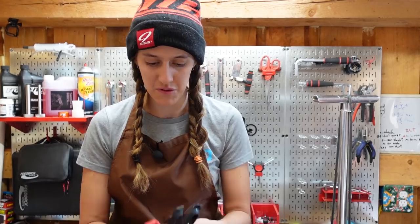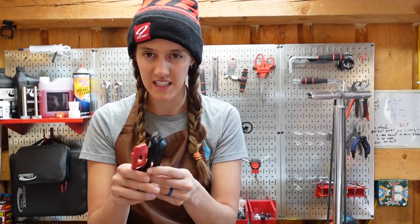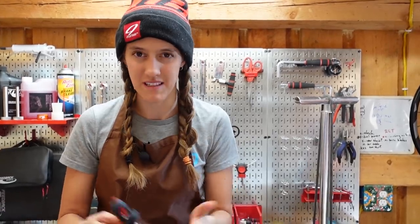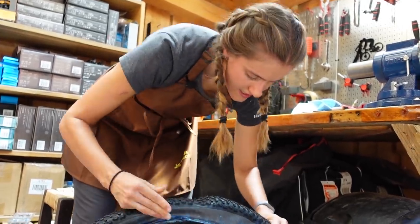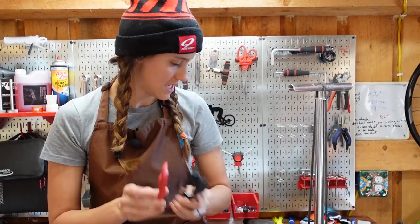The next thing you might want to be able to do yourself is change tires. For this, you will want a good set of tire levers. This is a point where investing a little bit more money is worth it — we have broken a lot of tire levers, so get a bunch of them. Don't get metal ones because those can scuff up your rims and cause problems. You should be able to change tires if you have a pump and tire levers.